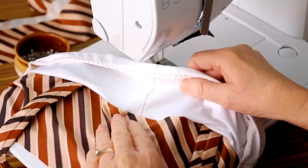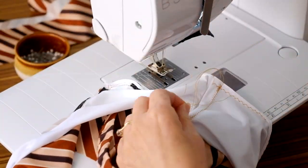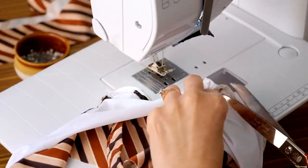Open out the top section and understitch the lining into the seam allowance. This step is optional — if you do not feel confident, you can definitely skip this step.